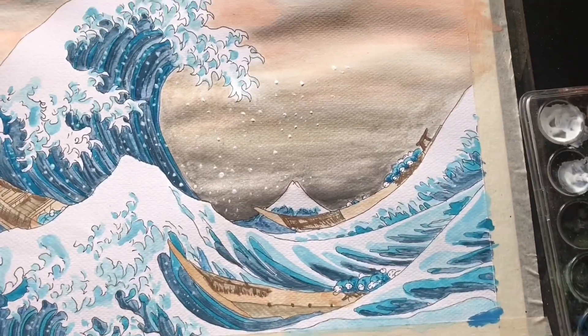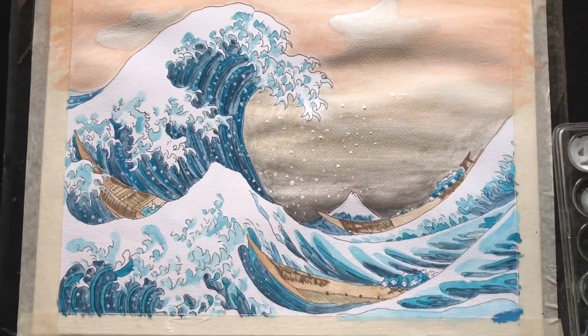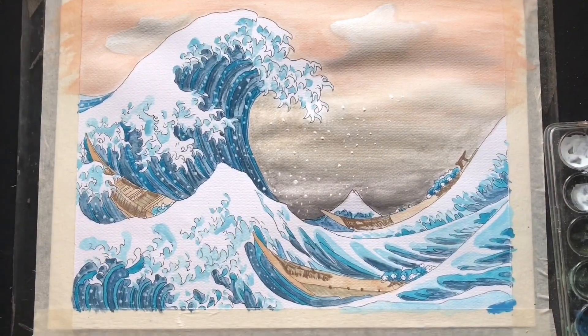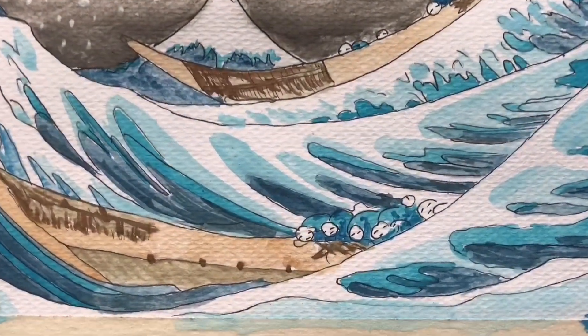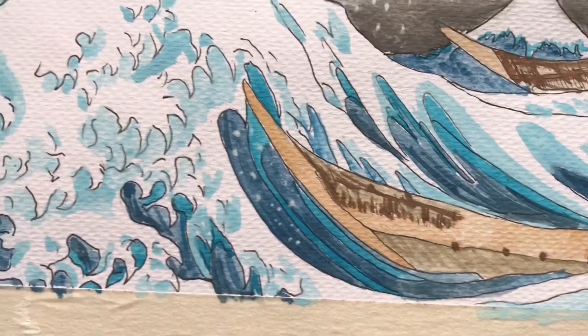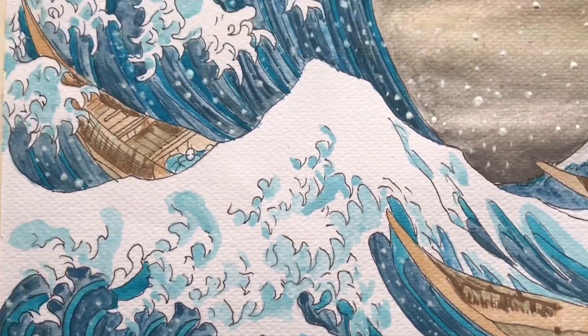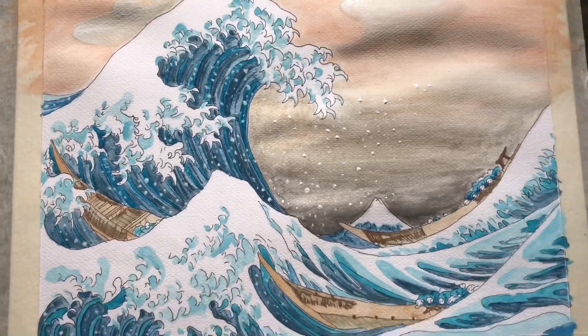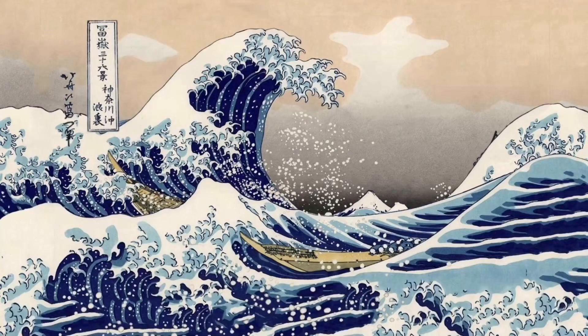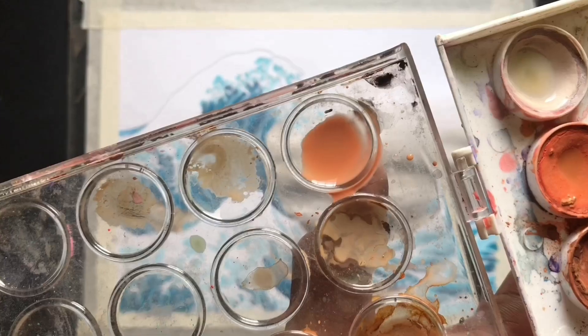Hi guys, in today's video I'm going to share with you an easy way to create a watercolor art. This time we will be using a dry-on-dry and wet-on-wet technique. But before that, the first thing you need to do is to pick a picture that you want to recreate using watercolor. In this video, I'm going to make The Great Wave of Kanagawa — one of my all-time favorite artworks by Hokusai.